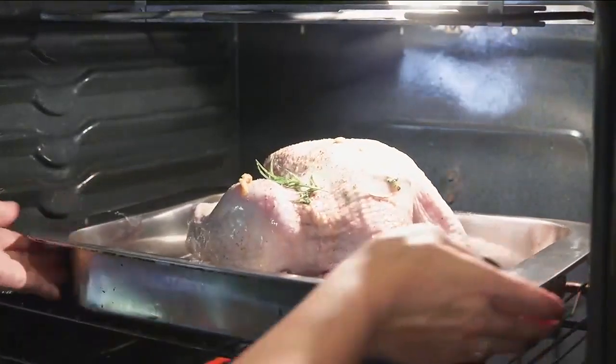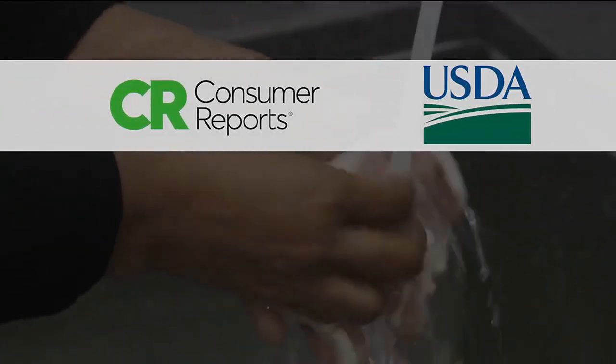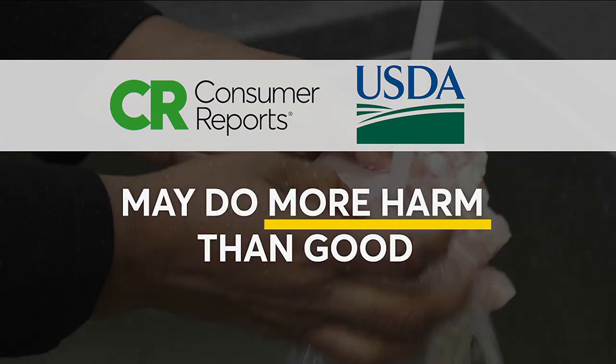Rinsing off the bird is what many of us do with our Thanksgiving turkeys before they hit the oven. Spoiler alert: according to Consumer Reports and the USDA, rinsing won't make your poultry any safer. In fact, you may be doing more harm than good.